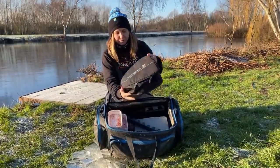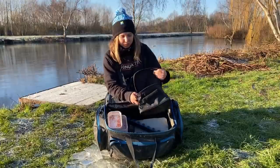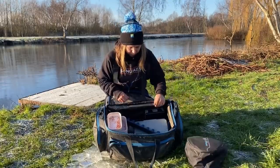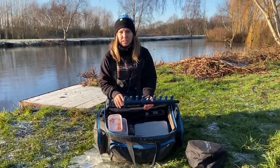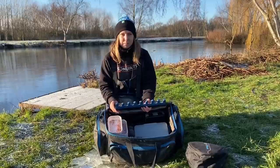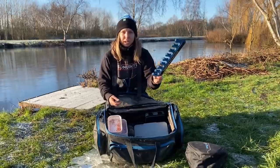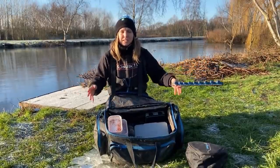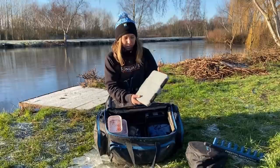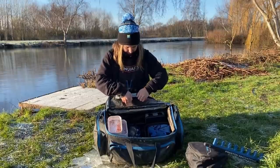In here I have a catapult bag with all my catapults - different sizes, different strengths for different occasions. You'll probably notice I use the top kit roost, but if the bank is really uneven or you can't get it in, I also have one of these - another top kit roost I can move around. It's good on canals if you've got bushes either side. These are all my silverfish hooks for canals and rivers - all barbed hooks.